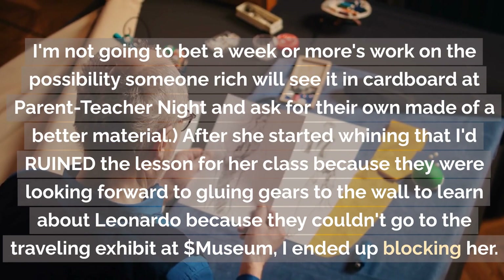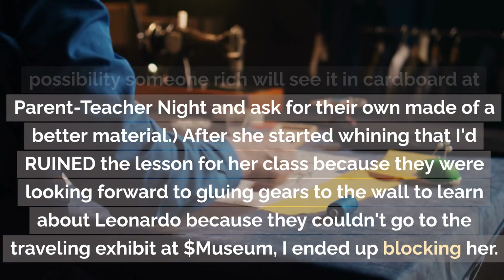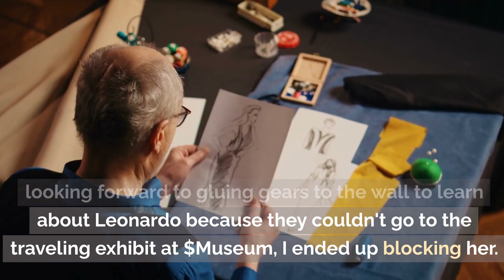I'm not going to bet a week or more's work on the possibility someone rich will see it in cardboard at parent-teacher night and want their own made-of-better-material version. After she started whining that I'd ruined the lesson for her class because they were looking forward to gluing gears to the wall to learn about Leonardo because they couldn't go to the traveling exhibit at the local museum, I ended up blocking her.